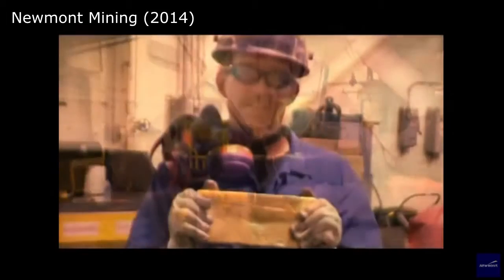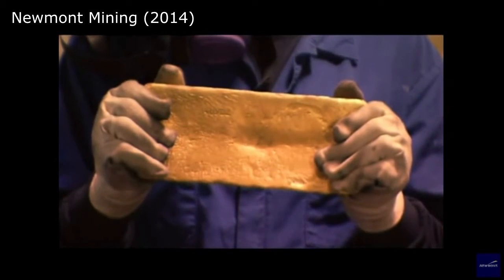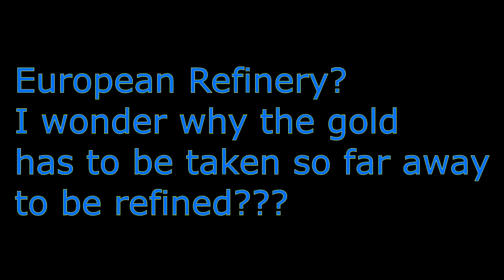The gold is sent to a European refinery to be refined into pure gold bullion. European refinery — I wonder why the gold has to be taken so far away to be refined. In Europe, to this day, there are lodges that have alchemy labs in them, and the interest in alchemy has started to increase substantially amongst lodges in the United States, particularly of the traditional observance variety. We find alchemy being mentioned in the earliest texts of human civilization.